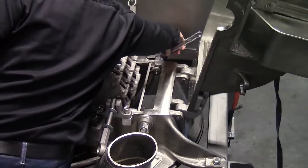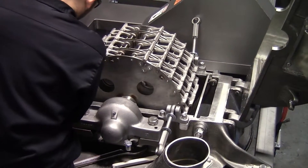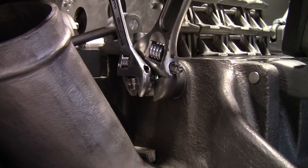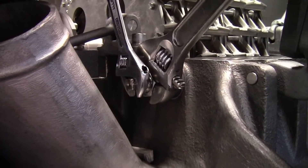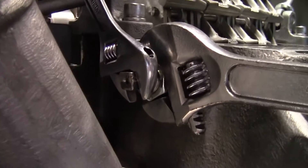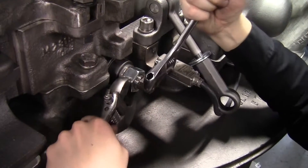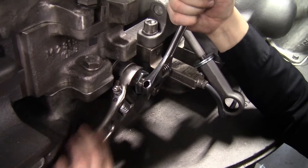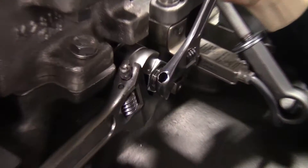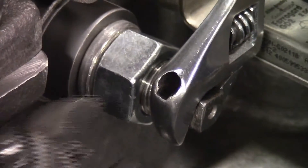Here David is just snugging them to make sure that the screen is centered. You'll note that David is using two wrenches — one to hold the screen cam in place while tightening the locking nut. This is important because the two opposing screen cams will loosen if you don't hold it in place, while the other two opposing cams will tighten the screen if you don't hold it in place. This will ultimately result in a screen failure.